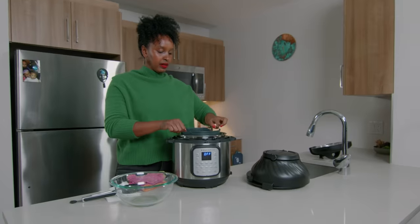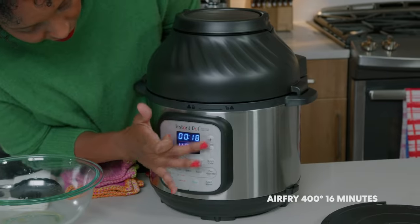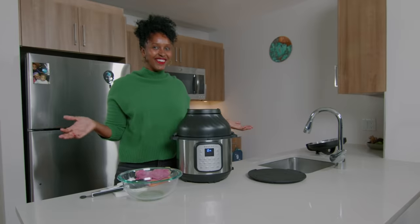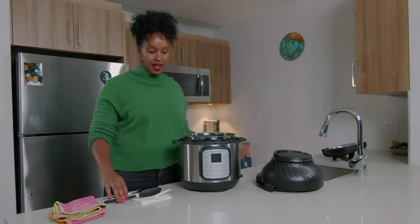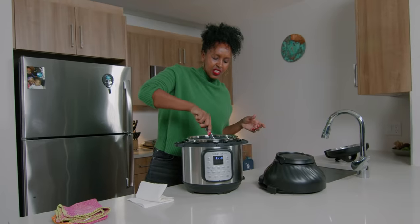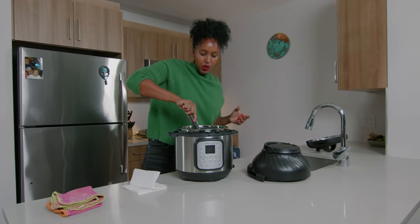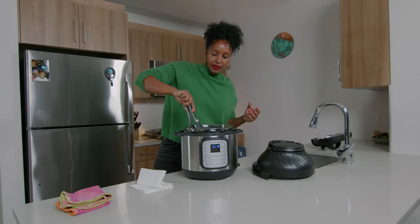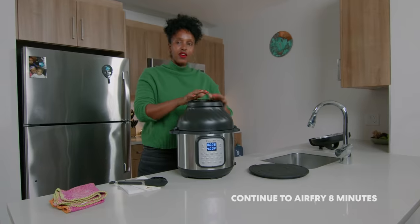I'm gonna put our basket back in and put our lid on. Then I'm gonna hit air fry, 400 degrees, for 16 minutes, and push start. It's already going. We're halfway to frying all of our wings. Be sure to use your base as to not burn your countertops. Just gonna go ahead and turn these a little bit. Oh, they smell incredible. There's a caramelization going on, a little bit of sweetness coming off of the wings. This equipment is incredible — I love the dual feature: I can pressure cook something and air fry it all in one. It totally simplifies my cooking. I'm gonna put our lid back on and then we're here for another eight minutes.